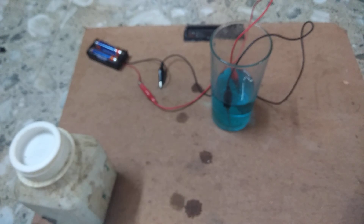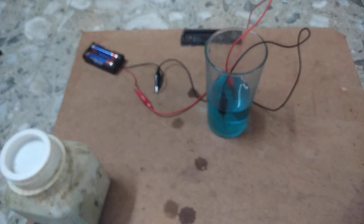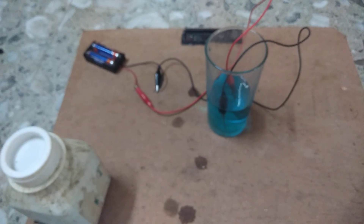If you want to make this electroplating process, you have to do it in this way. We do electroplating to make the metal durable, look good, and to protect it from corrosion. Dear friends, if you like this video, please subscribe, like, and share. Thank you everybody for watching.